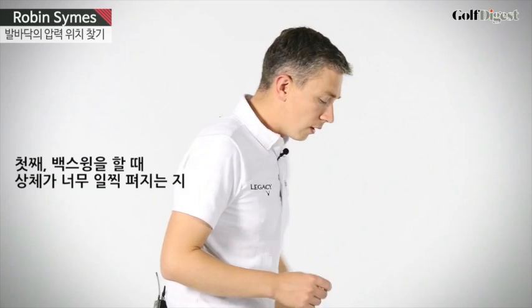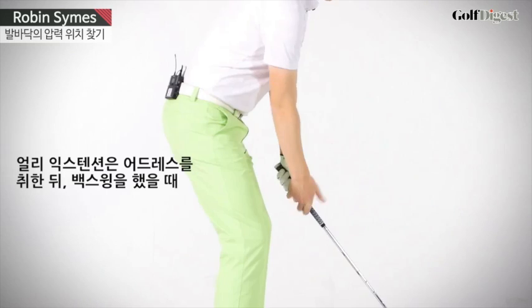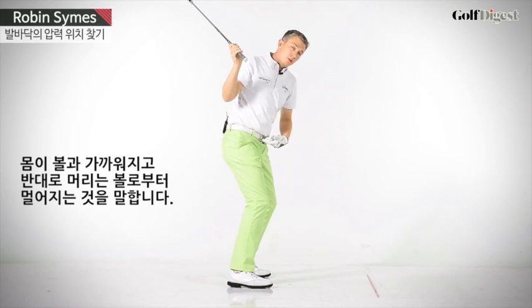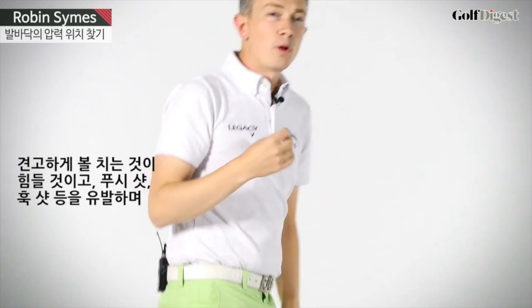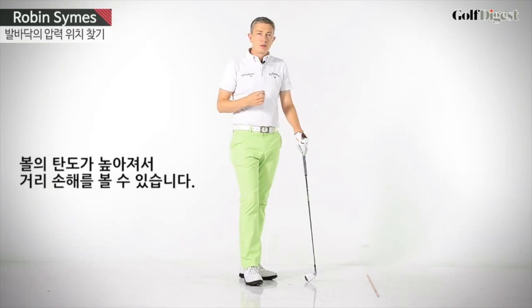The first is early extension in the backswing. Early extension is where, once you've taken your address and as you've moved into the backswing, the middle of your body has got closer to the ball and your head has got further away from the ball. If this is a fault of yours, you'll find hitting the ball solid difficult. You might hit push shots, hook shots, and you'll probably hit the ball quite high and lose some distance.